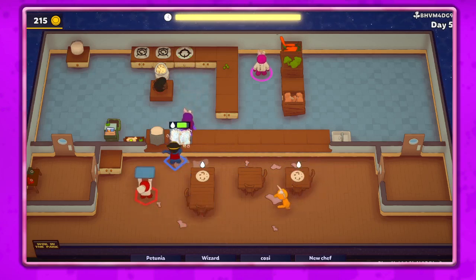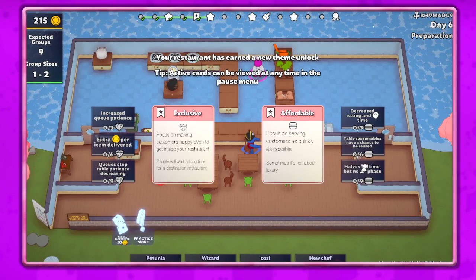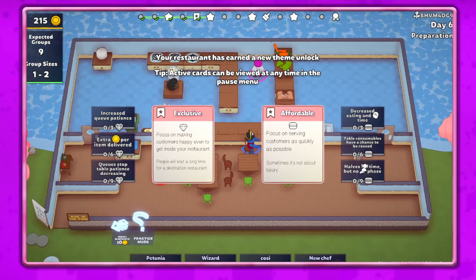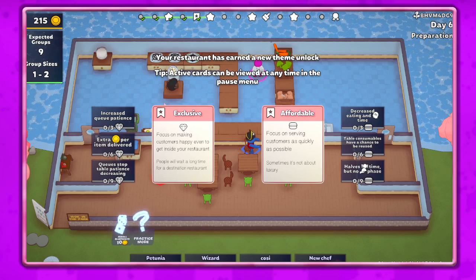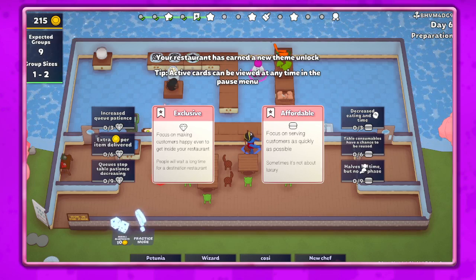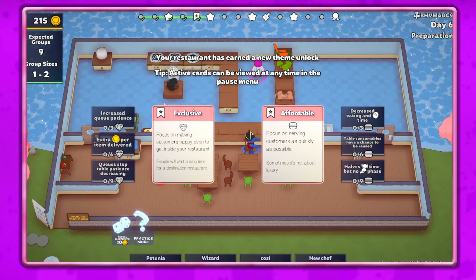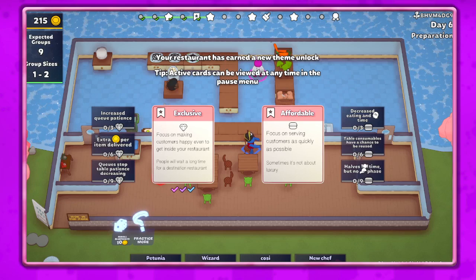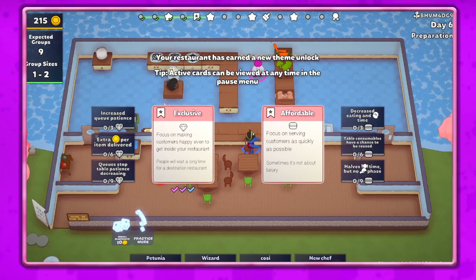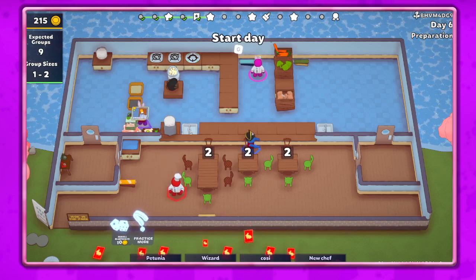I can work with the tray — I can get used to it. Once you do it makes it a lot easier to take dirty dishes off the tables. You see eating time — the thing is the only perk that's good is the first one, because we don't use table consumables, and that's what I accidentally chose. I tried that last perk on one of my runs and it ruined me. So I think we'll do exclusive — we get extra money per item delivered, which is nice.